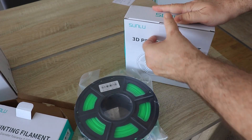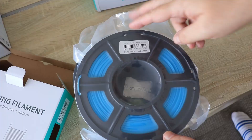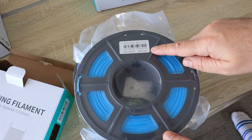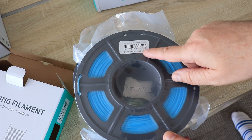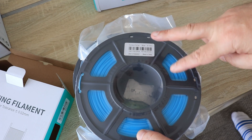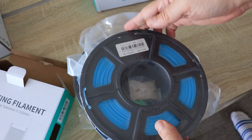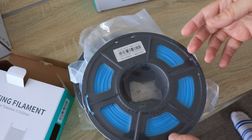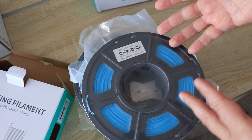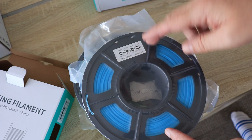I have here green and blue color. The packaging is nice vacuum packaging with some desiccant inside, and I can see the recommended printing temperature is between 195 and 205 degrees Celsius, so the temperature tower will have only two elements. There is no more information, not even about the manufacturer Sunlu. It would be good to have some kind of scale to see how much filament is on the spool in grams or meters, and also to know the weight of the empty spool.